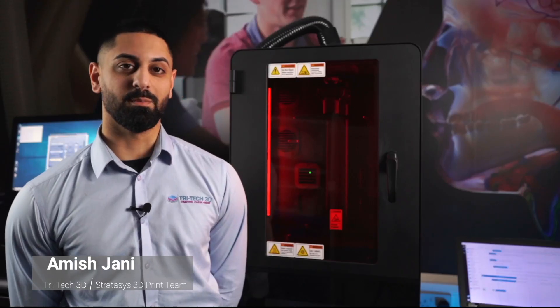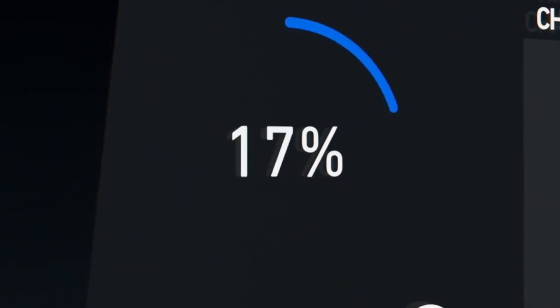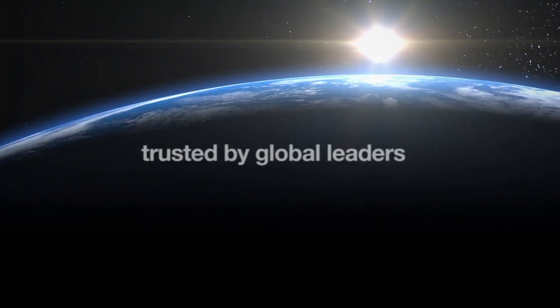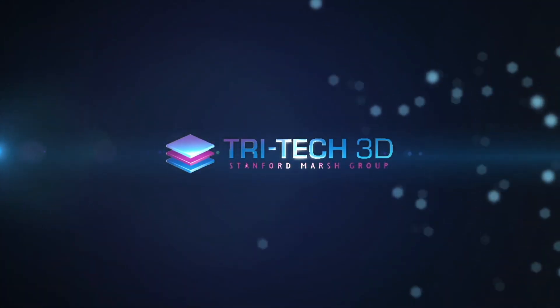So if you'd like to find out any more information about this machine or have a personalised demonstration, then get in touch with TriTech3D. For more information, visit www.fema.gov.au.